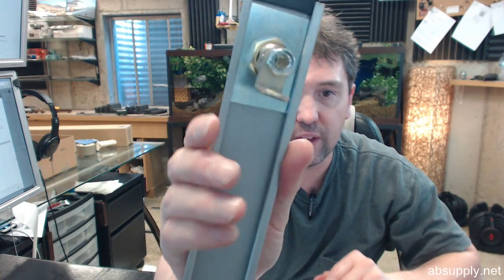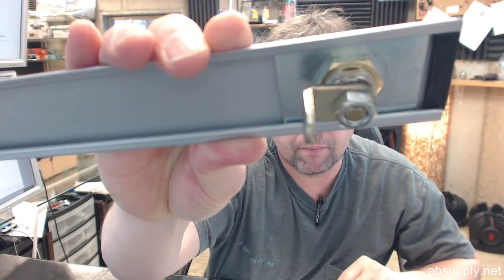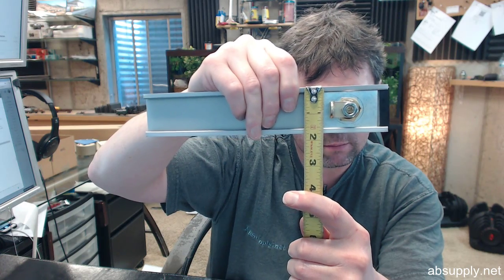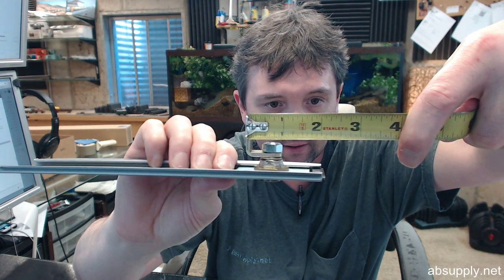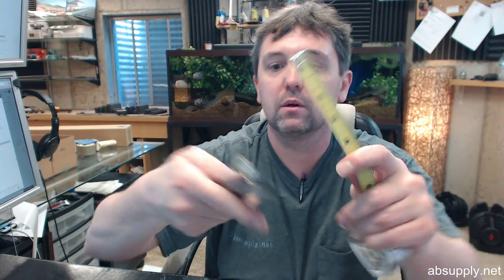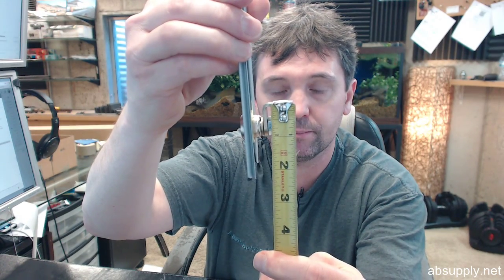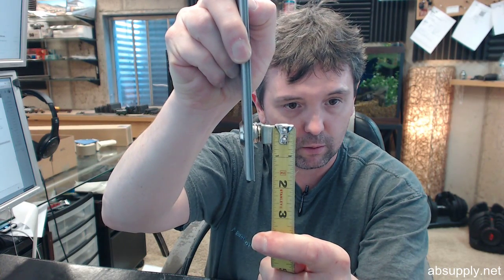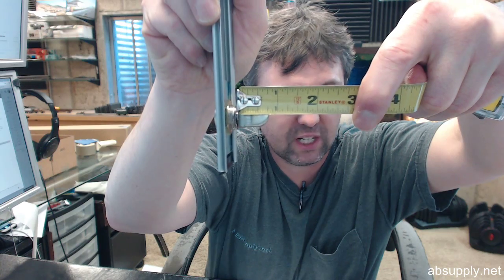Looking at the dogging assembly and giving you an idea of some dimensions: the overall length of this 3-foot unit is 9 and 3/8 inches. Overall height is 1 and 3/4 inches. Looking at the tail piece, edge of the tail piece to the center line is about 11/16 inches. The width of it is about 9/16 inches, and the length of the return appears to be about 13/16 inches.